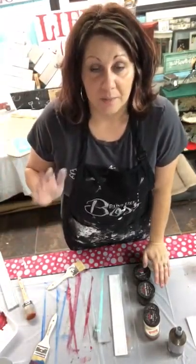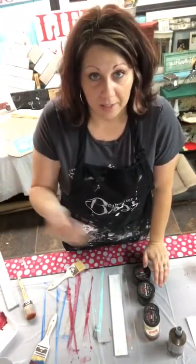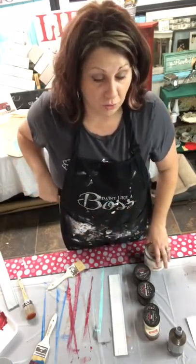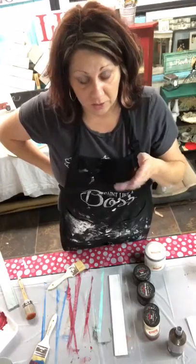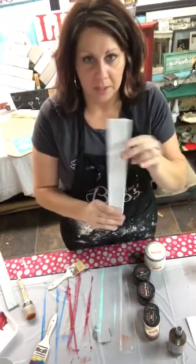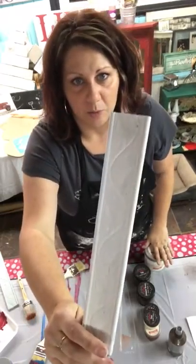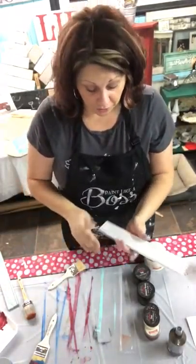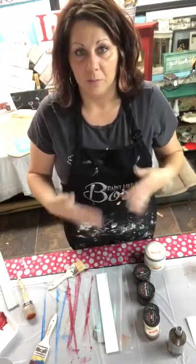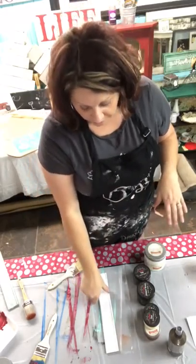It typically dries in 15 to 20 minutes depending on the humidity and how hot it is. If you're out in the sun it's going to dry a lot faster — same with the wax too. I usually go down to Lowe's and get these little detail boards to practice with, which is a good thing to start doing if you want to paint furniture. That way you can play with the waxes and the colors and see what you like versus what you don't like.